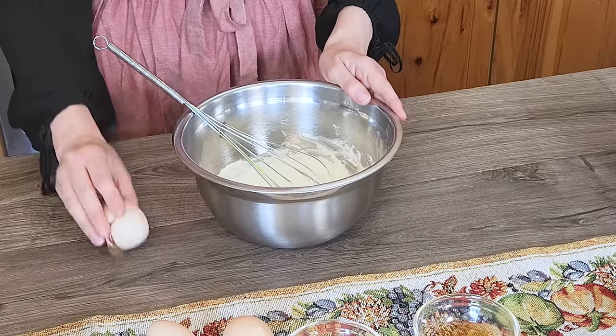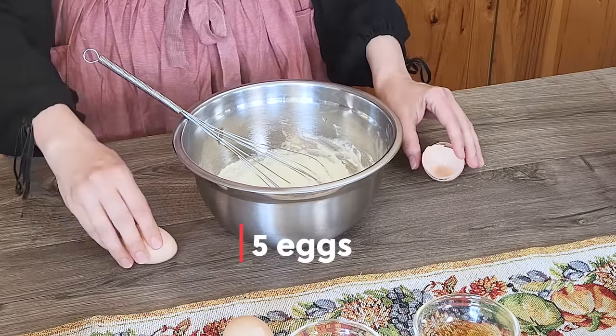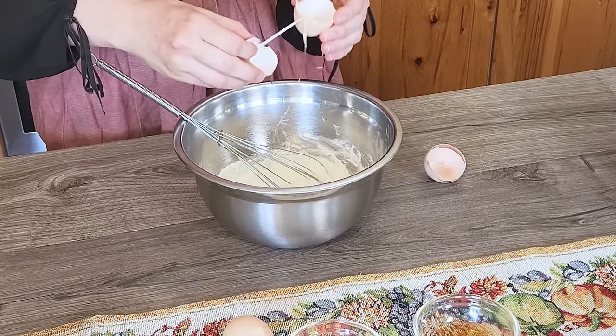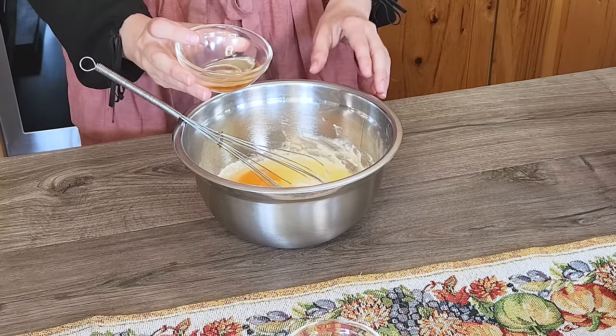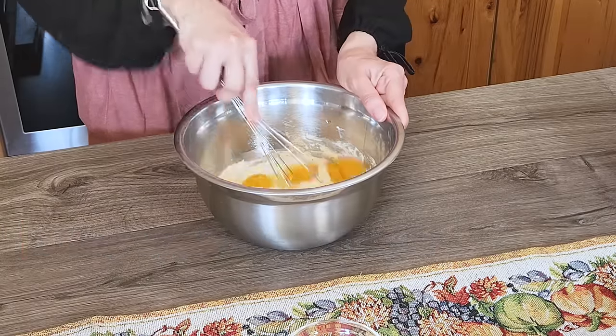Now crack five eggs, and add two tablespoons of apple cider vinegar. Whisk all of this well.